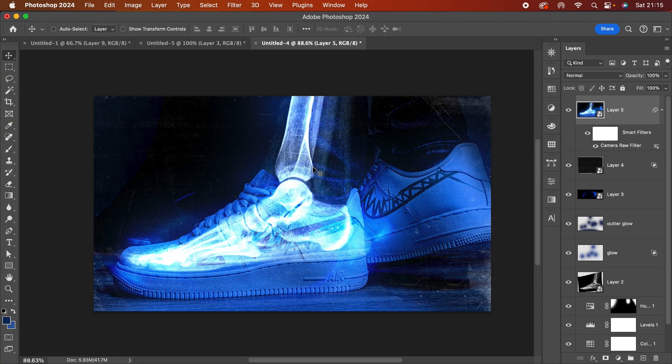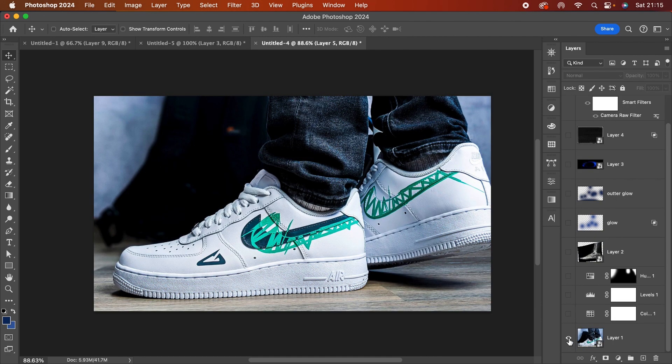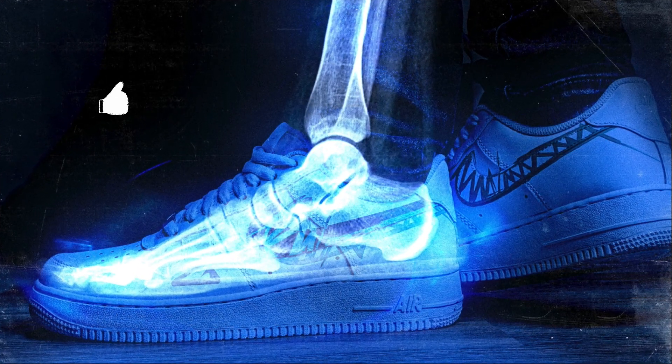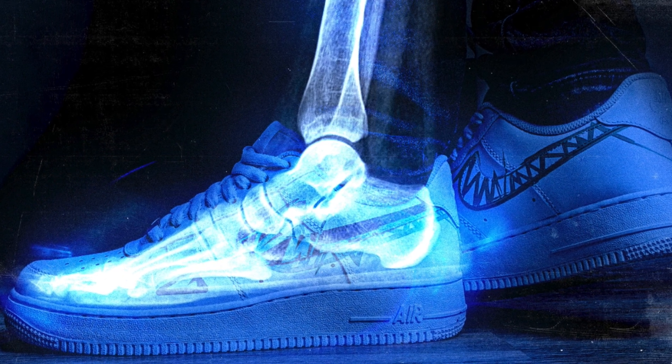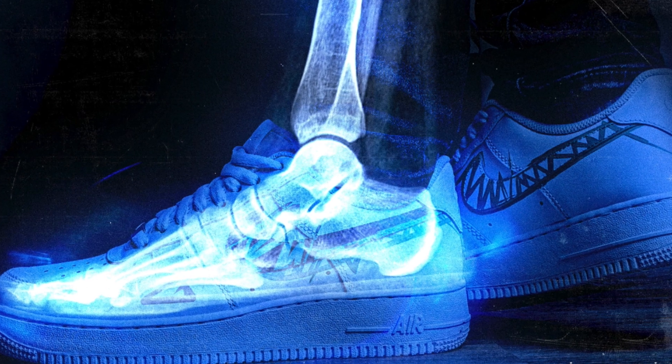As you can see, this is the before and this is the after. A very short tutorial — a very easy effect to achieve. I hope you had fun. Let me know if you like this type of video and see you in the next one. Thank you!